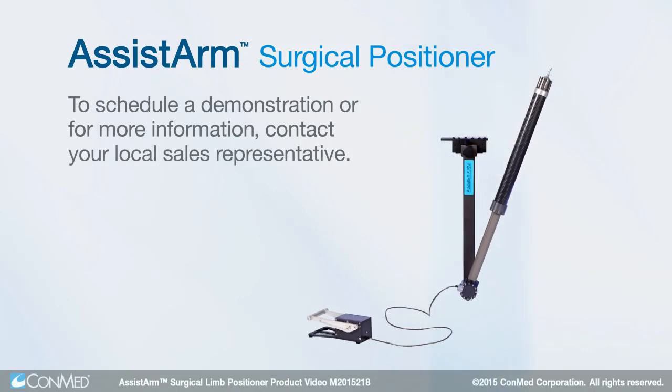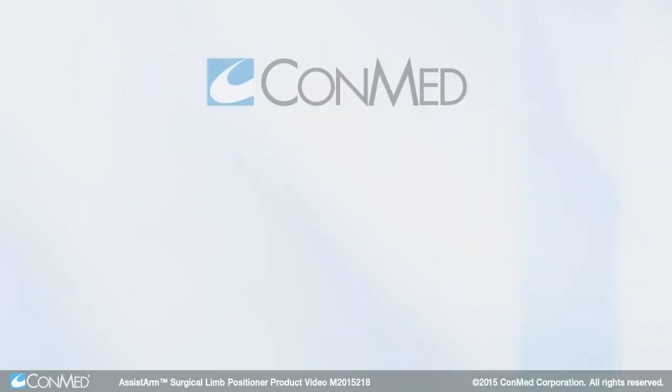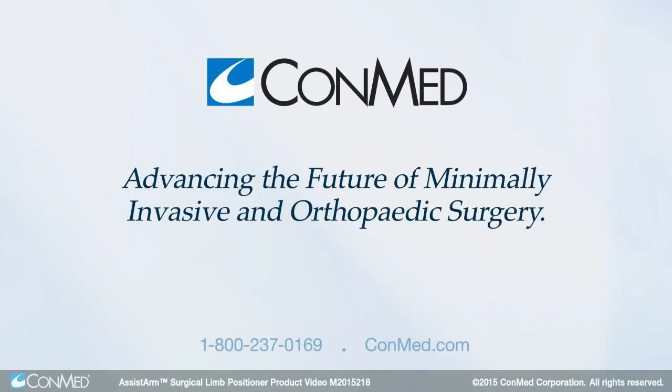Schedule a demonstration today, and you'll see how we're advancing the future of minimally invasive and orthopedic surgery, together.